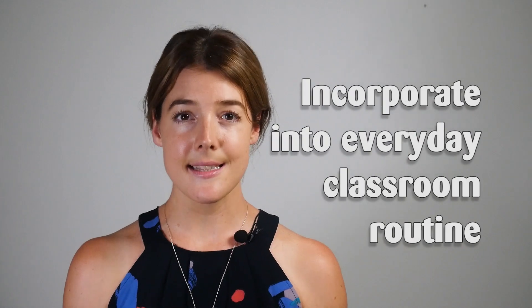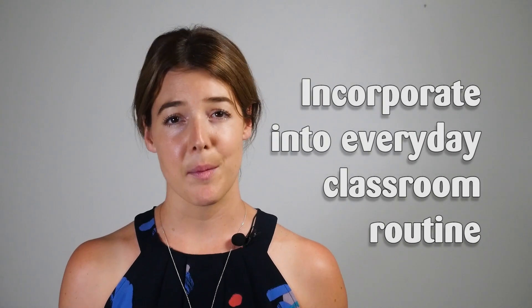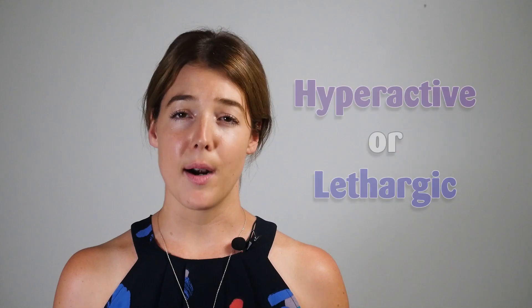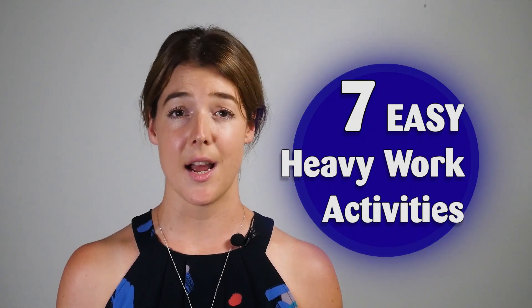Having worked in schools, I know teachers are really busy, so my role as an OT is to identify ways to easily incorporate heavy work into everyday classroom routines without taking up your valuable time or space. If one of your students is having difficulty focusing — they may appear hyperactive or even lethargic — to get them in the just right zone for learning, here are seven easy heavy work activities that you can try today.